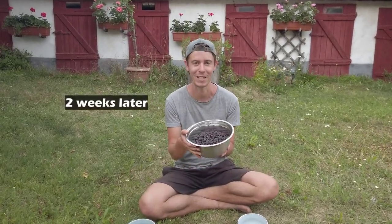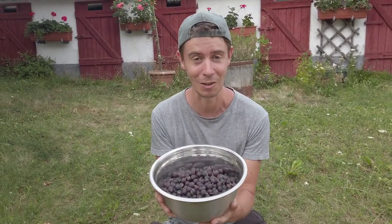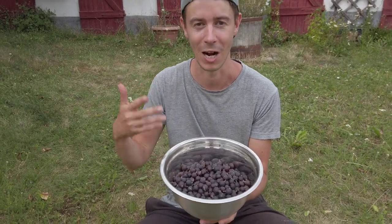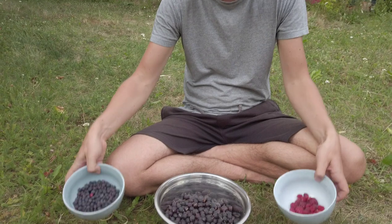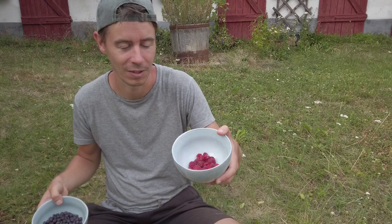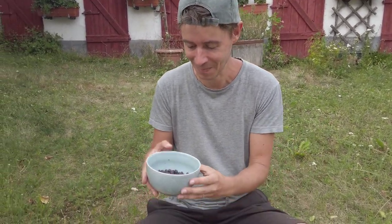We've been harvesting jostaberries for two weeks already — this is today's harvest and it's always quite a lot. We wait for them to get ripe gradually, only picking the darkest ones, which are the sweetest but still kind of sour. It's great that there are so many of them.